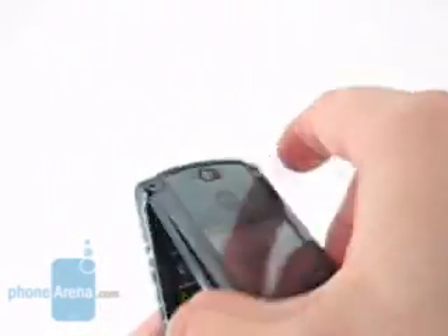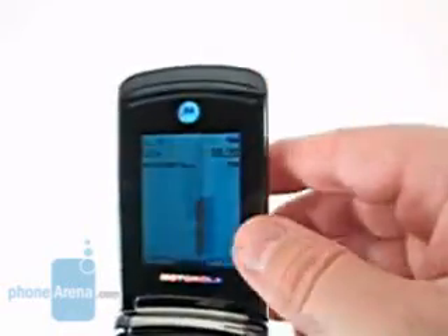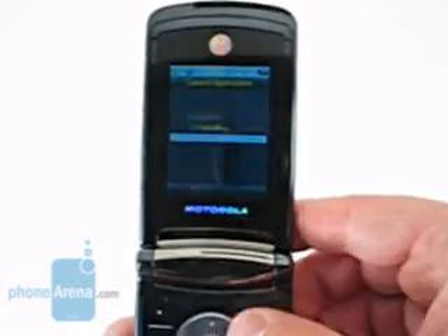The user is able to open the phone and will find the same controls on the inside, and then close it again and continue to watch the programming on the outside display. However, there are glitches with this. The left multifunction button, when held, should act as an end button — indeed it will close the display. However, when opened, or when trying to launch from the outside, one will find that the application will not again launch.